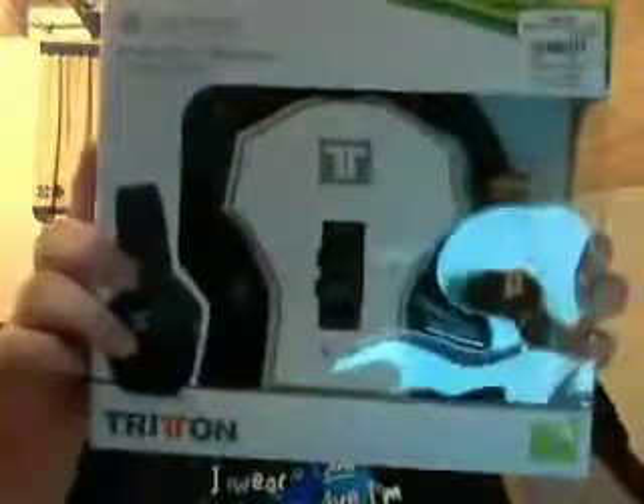Once again, nice pretty box. Got the instruction manual and their little card to fill out your warranty.